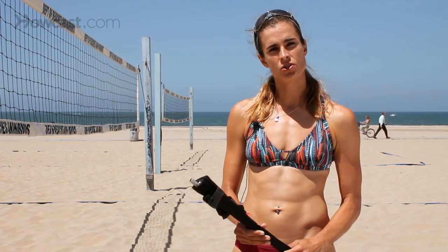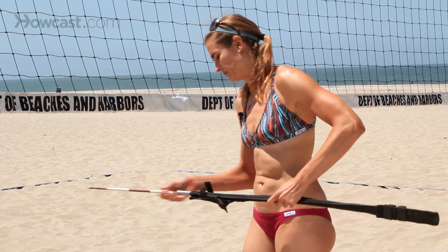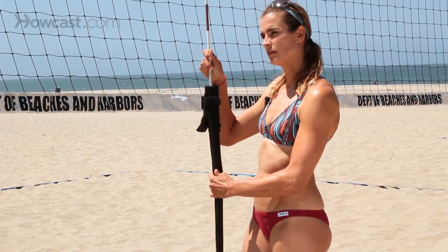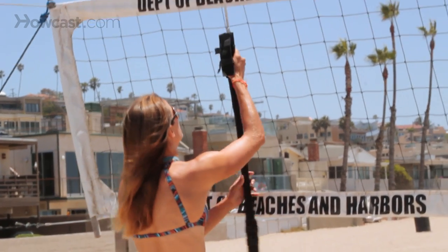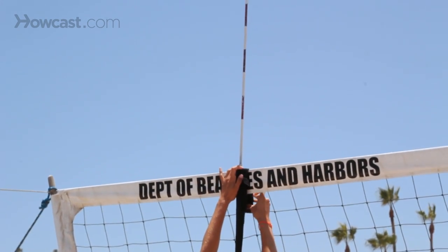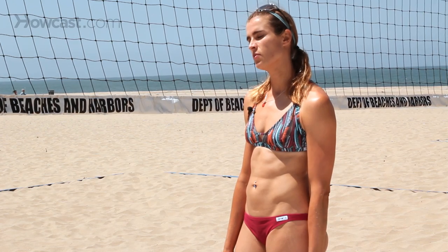Another thing you need is two antennas. Sometimes they come like this — you put them together and strap them on the net. Typically, you place an antenna eight squares in from the side of the net. The antenna marks the boundaries of where a ball can be hit or served, and a ball hit or served outside the antenna results in a point for the other team.